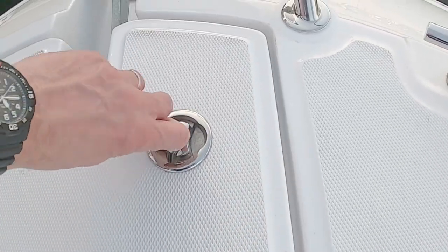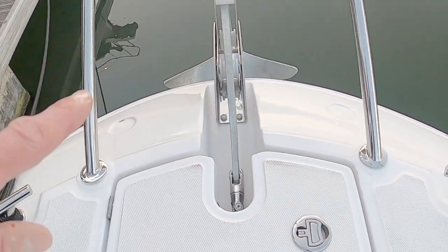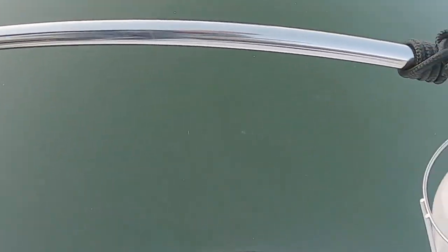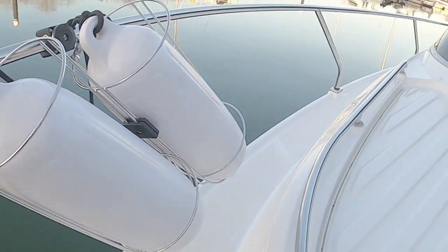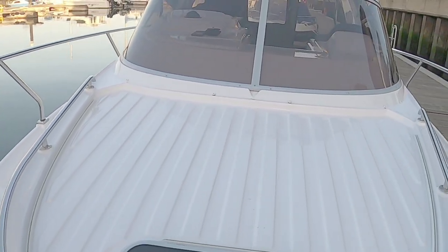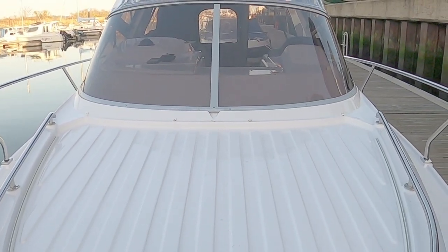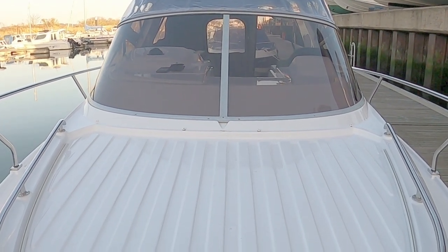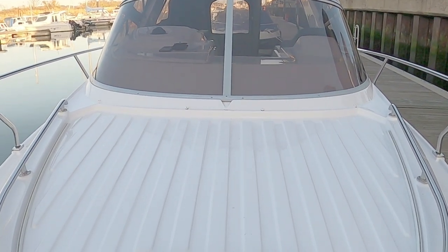It's also pretty neat — there's an anchor down there and a little seat at the bow. The idea is you can sit here and take a look back over the whole boat. So there you go — that is the Salpa 23 XL. Hope you've enjoyed the video.